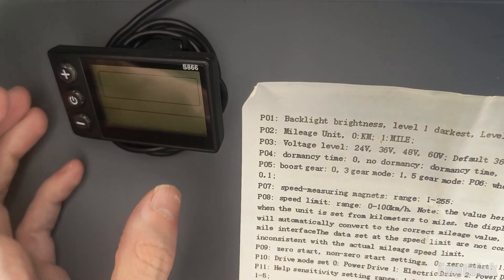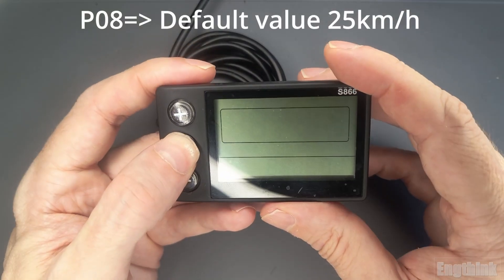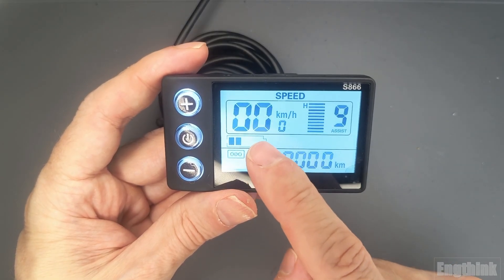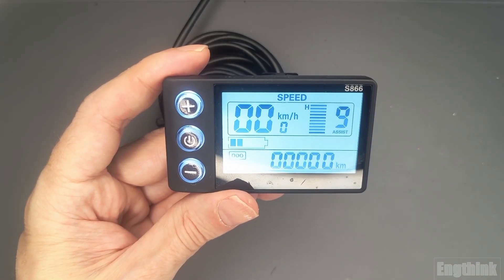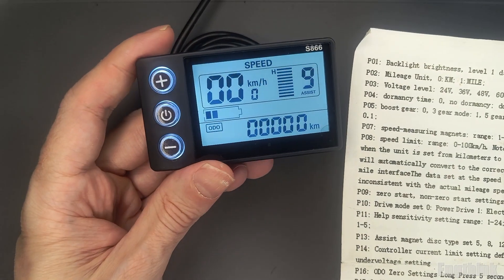By default, the P08 parameter is set to 25 km per hour. That means if your display is in miles per hour, the speed limit will be around 15 miles per hour. So keep that in mind — if you want to use this parameter to limit your e-bike speed, you'll need to consider the conversion between km and miles.